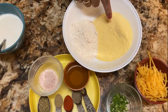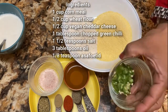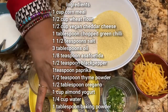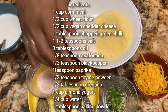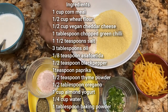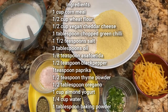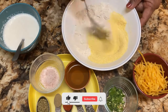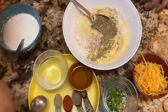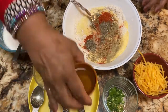For making this bread we need these ingredients: cornmeal, wheat flour, vegan cheddar cheese, chopped green chilies, salt, oil, asafoetida, black pepper, paprika, thyme powder, oregano, almond yogurt, water, and baking powder.